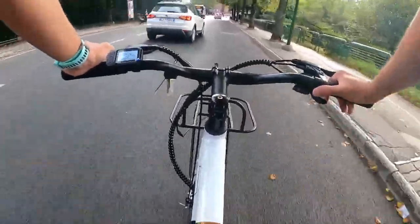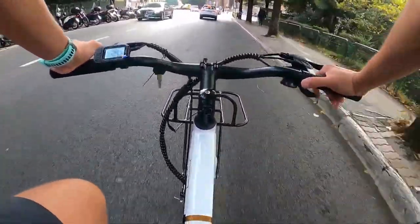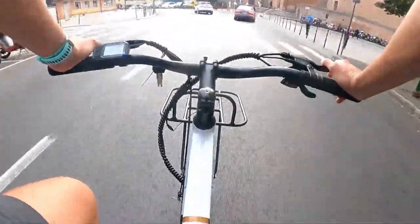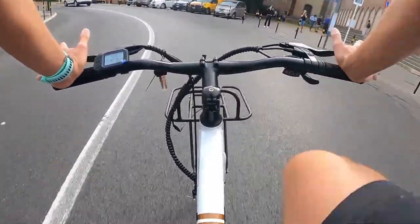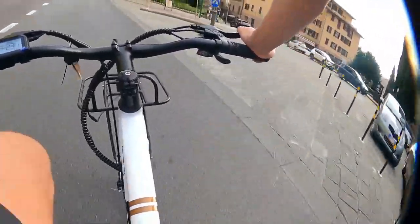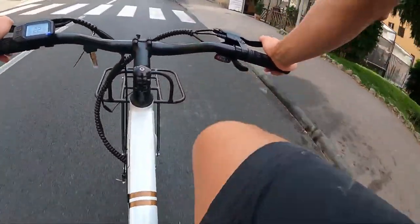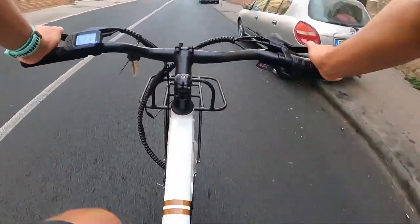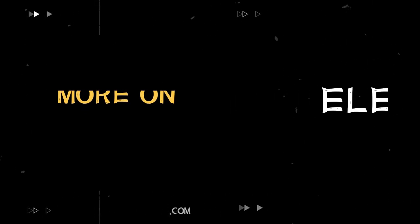E che dire: se avete un parente o un amico che sta cercando una bicicletta elettrica, questa, a mio modo di vedere, è un ottimo compromesso. E cosa più importante, pesando relativamente poco, permette — una volta finita la batteria — di pedalare tranquillamente come una bicicletta muscolare. Per oggi direi che è tutto, ci vediamo al prossimo video. Buon allenamento, alla prossima, ciao!